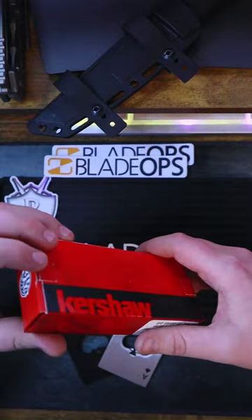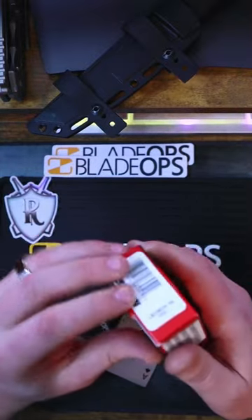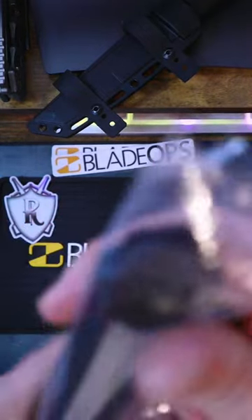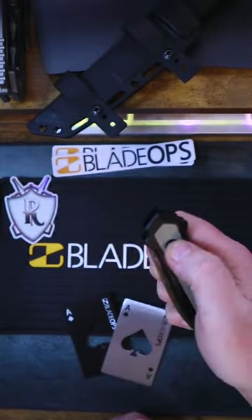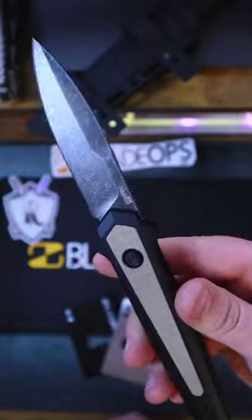This is the Kershaw Launch 15, and if you thought that Magna Cut was too expensive or hard to get, think again. This one is currently on sale for only $145. Kershaw has absolutely killed the game this year, and this one is no exception.